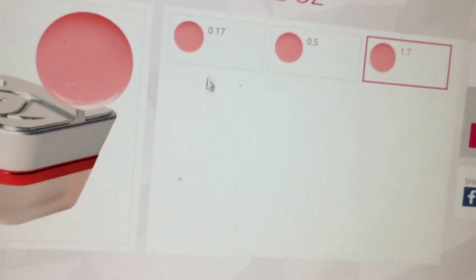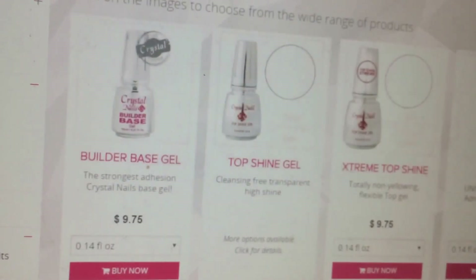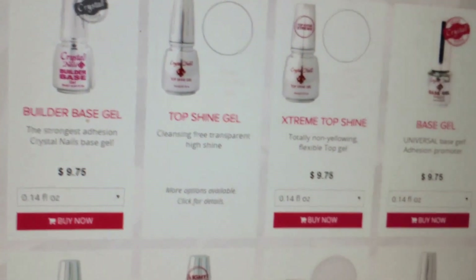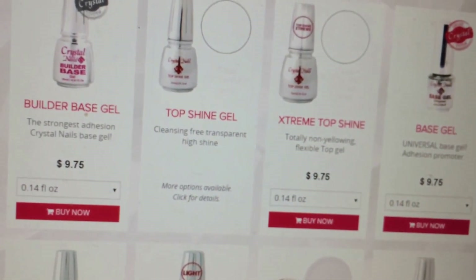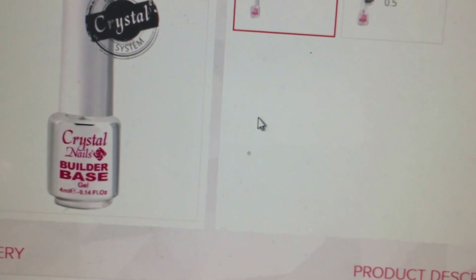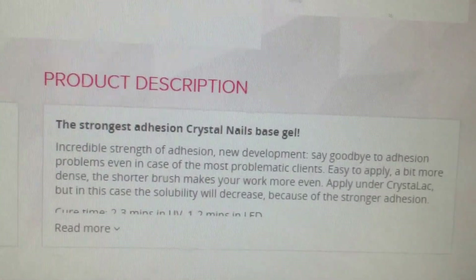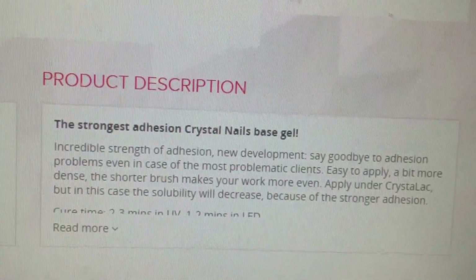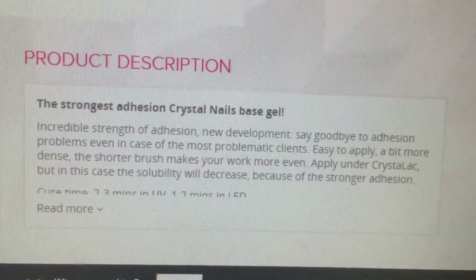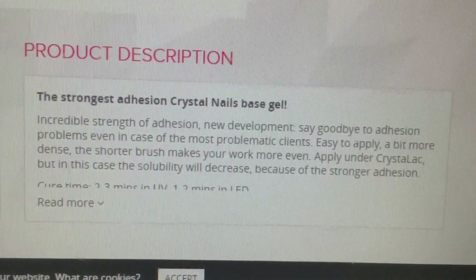The prices are very reasonable if you get the smaller amounts. I also wanted a base gel because I have other gels, colored gels, and gel paints, and I don't have a base right now. So I got this builder base gel right here. It says it's the strongest adhesion Crystal Nails base gel — incredible strength of adhesion. Say goodbye to adhesion problems even with the most problematic clients. Easy to apply, a bit more dense, short brush, and you apply it under Crystal Lac — that's their paints and colored gels.